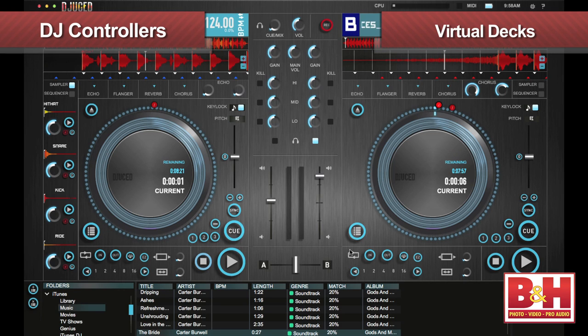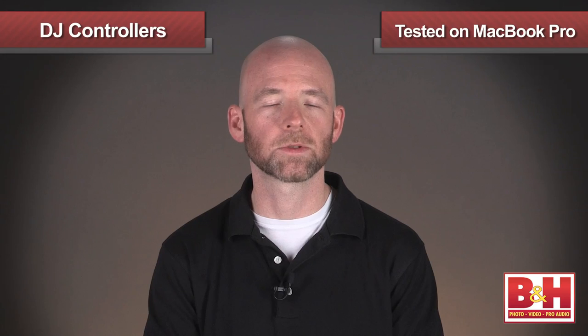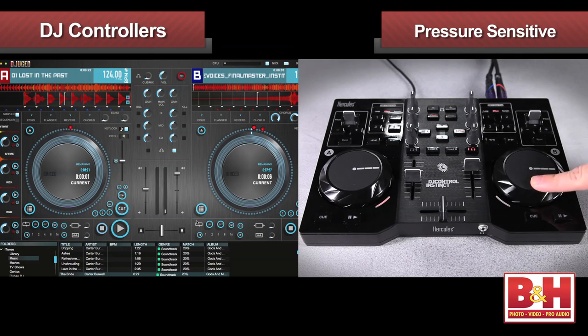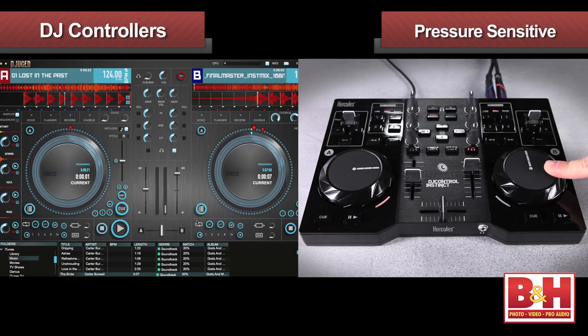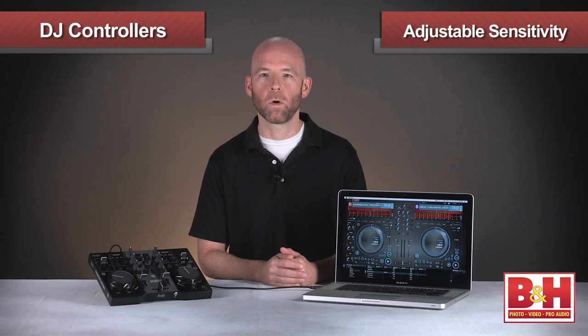These give you control over the virtual decks in the also included DeJuiced software for Mac and PC. We tested it on a MacBook Pro and installing the software and drivers was fast and simple, and I had DeJuiced running and playing music from my iTunes collection in minutes, and the program itself is very intuitive, very easy to use. The jog wheels are pressure sensitive, so when I'm cueing up the track, I have to press a bit to move the track, which is good because it means an accidental light touch isn't going to mess up the cue, and I can set that sensitivity where I want it.